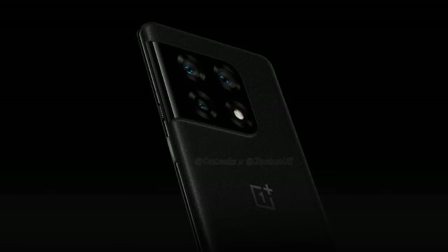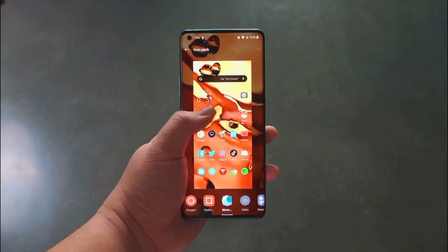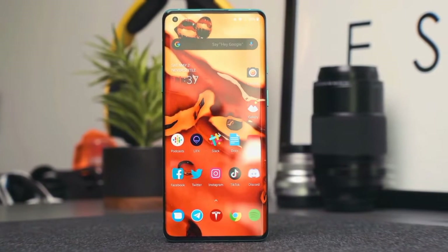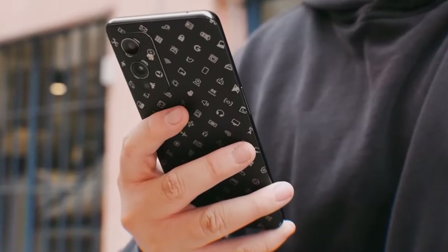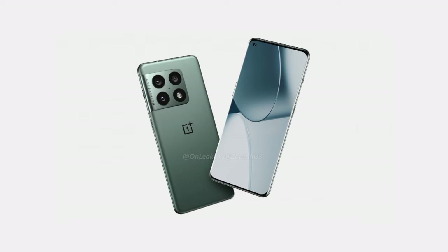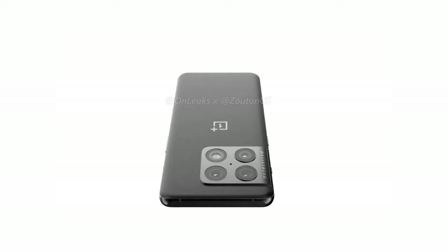OnLeaks in collaboration with Zouton has provided some fresh new renders for the smartphone, which showcased the complete design in much more detail than the previous renders, which only showed the rear camera module. The new renders show the triple camera configuration as well as the Hasselblad branding, housed in a big rectangular module, and we can also see the OnePlus logo in the center of the back panel.